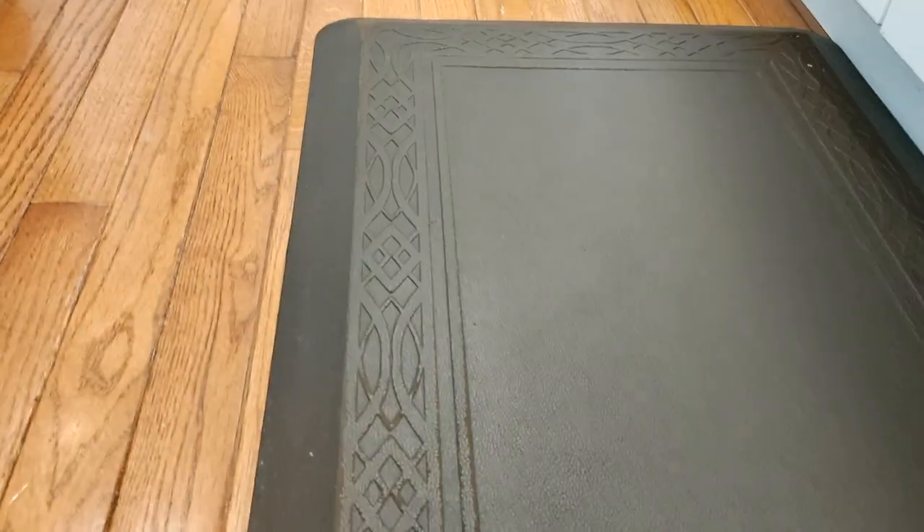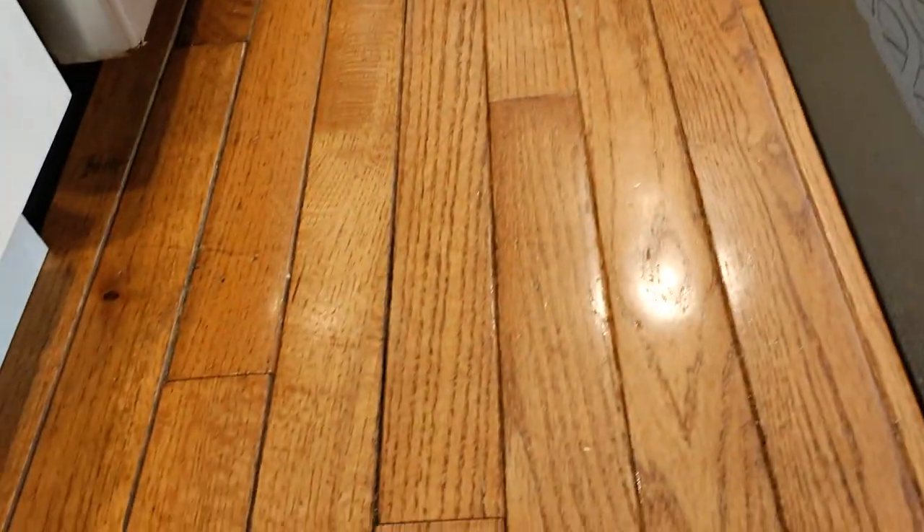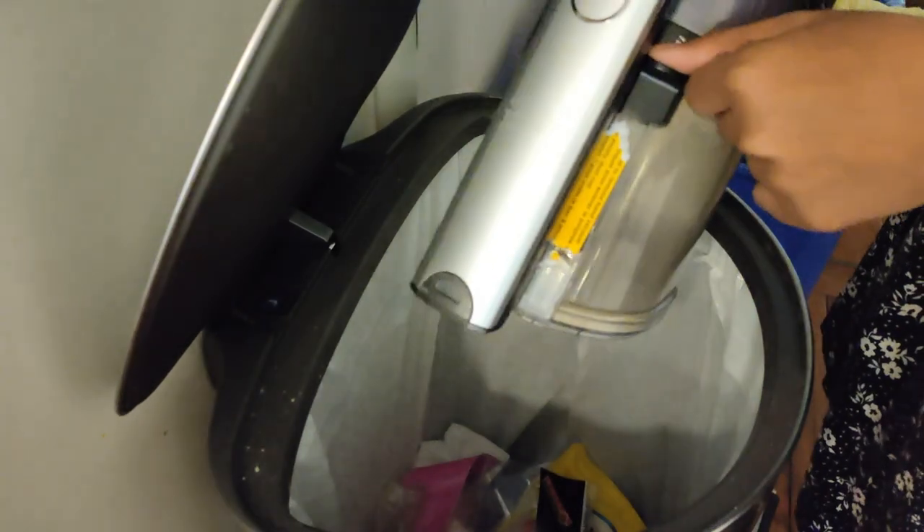The mat has angled edges so I'm not going to blame that on the vacuum, but otherwise it did really, really well. You can even see how it sucked out all the dirt from the cracks in the hardwood. I was honestly expecting some of the finer flour to be left behind in those gaps, so yes, I'm definitely impressed with this.